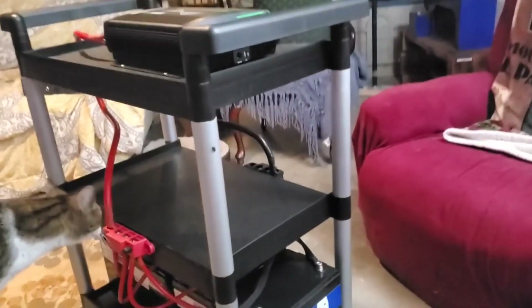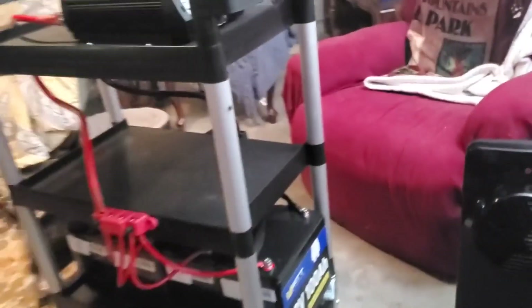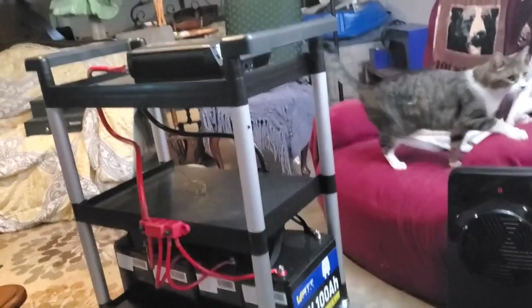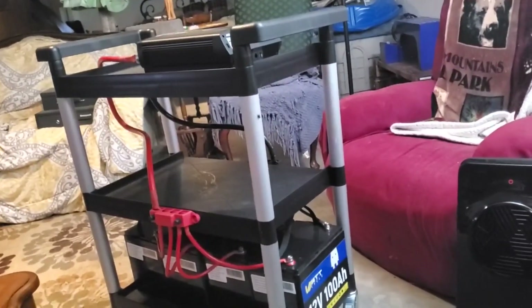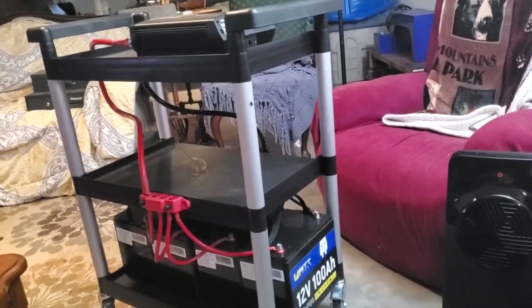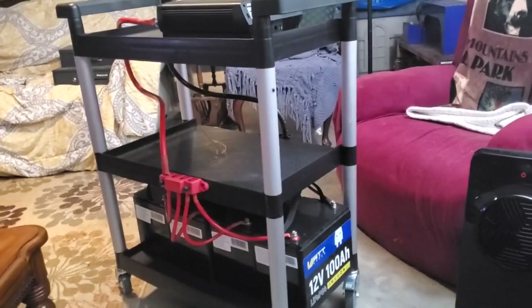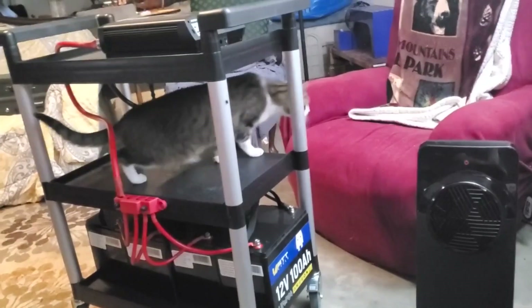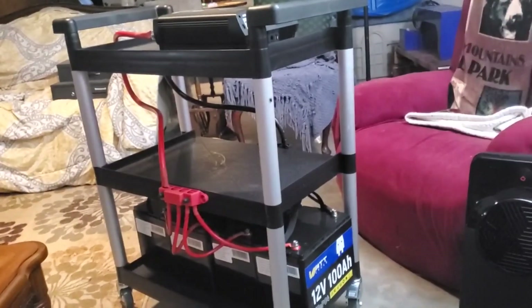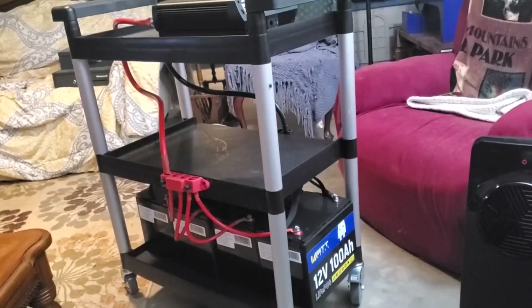It's time to charge up this emergency battery power station. We've got storms coming here in southern Indiana in a couple of days, and I want to get this topped off to be on standby before the storms hit. But that got me thinking about the best way to charge up these batteries — do I want to charge them as a bank, or do I want to charge the batteries individually?